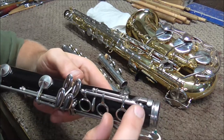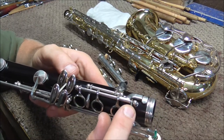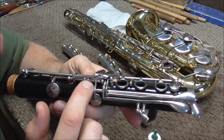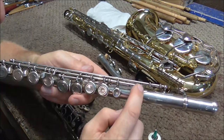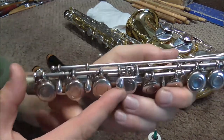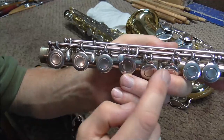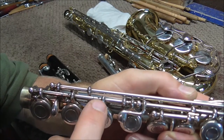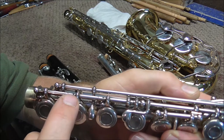Where you put the oil on a clarinet is anywhere where a key meets a post, and there are several places on a clarinet where that is. On a flute, you also put the oil anywhere where a key meets a post, but you also put the oil in between where there is a gap between a key and another key.